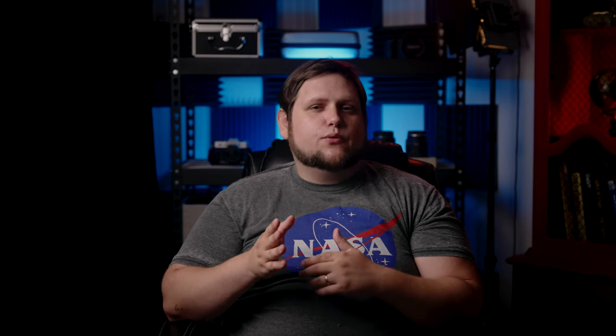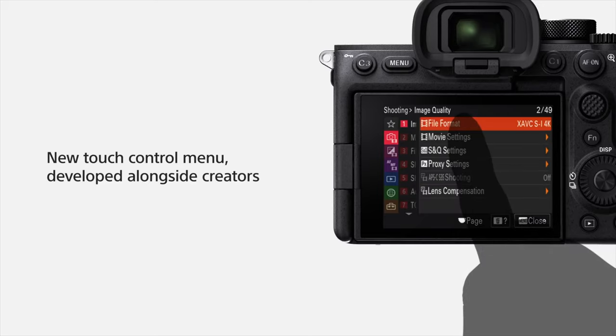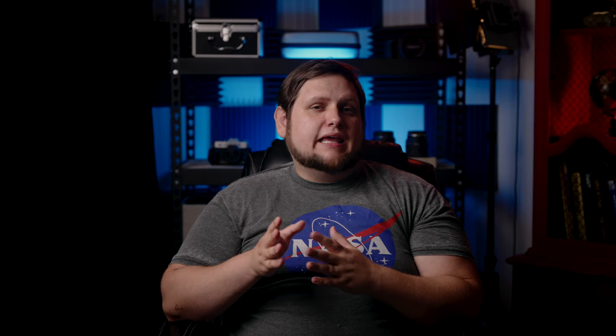I think the screen is going to have the new menus found in the a7S III and the Alpha One. I do not think they're going to be adding any more additional touch functionalities, which I wish they would because Canon's menu functionality with the touchscreen is much better in my opinion. But the Sony a7S III menus are a huge update over previous Sony cameras, so at least we'll have that.